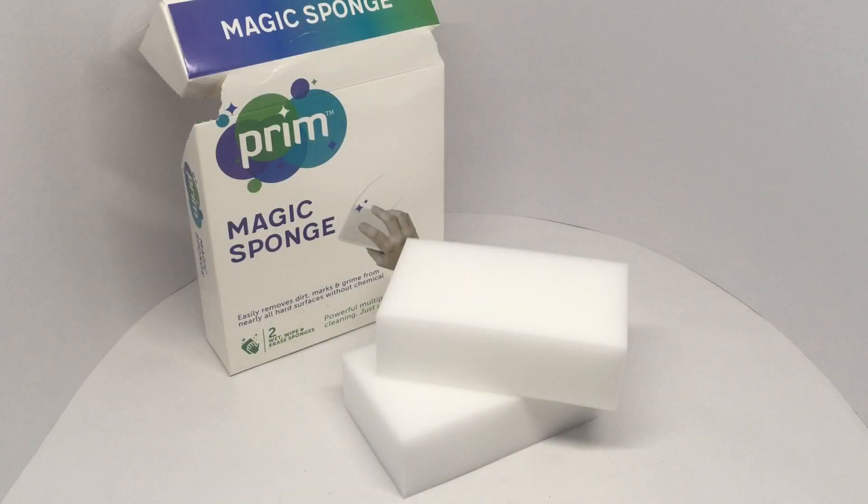Nice quality sponges, work quite well — a bit pricey though. Quite nice, check it out.